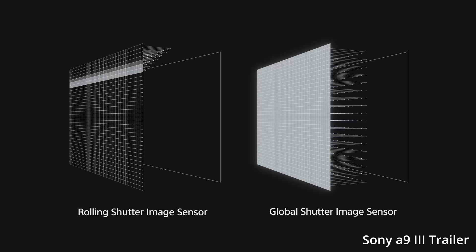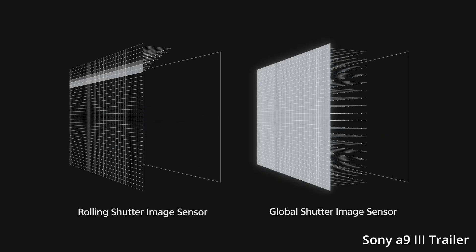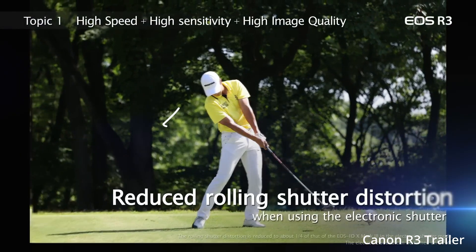According to Canon Rumors, a Canon global shutter may be much cheaper and closer than you may think. Quickly, if you're not familiar with what a global shutter is or does, essentially the way a camera sensor reads out is from line to line. But what a global shutter does is it allows the camera to capture the entire image instantaneously.